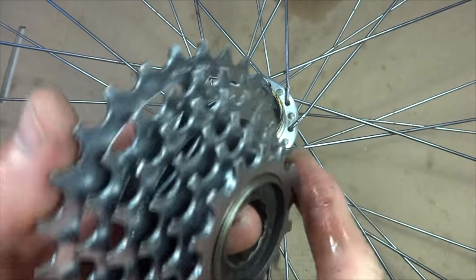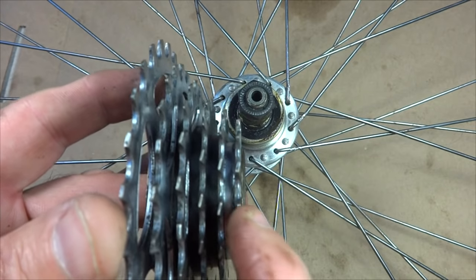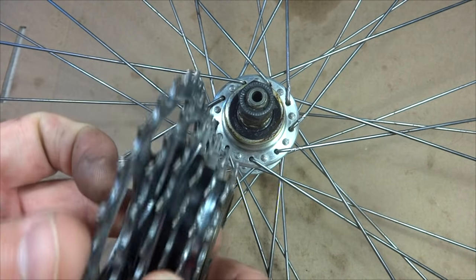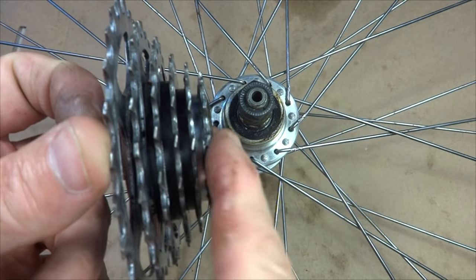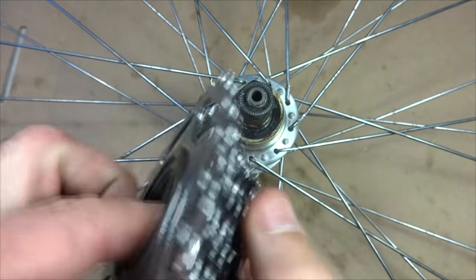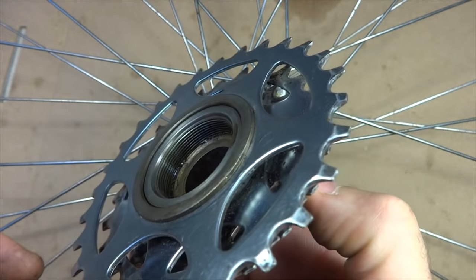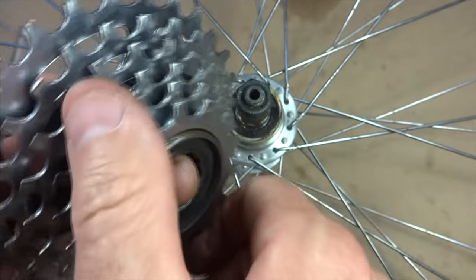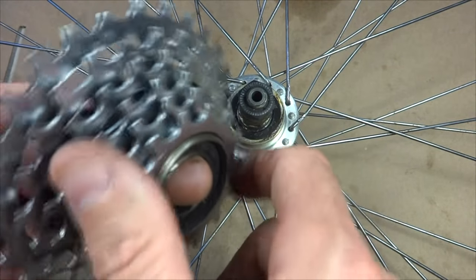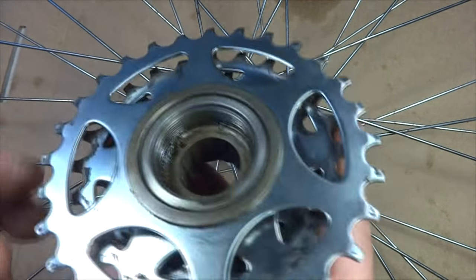This is the freewheel itself. The most common sizes are five, six, and seven cogs. Old 10-speed bikes had five cogs, and newer bikes have seven-speed freewheels. The ratcheting mechanism is actually built into the freewheel itself — it spins in one direction but catches with the little pawls inside.